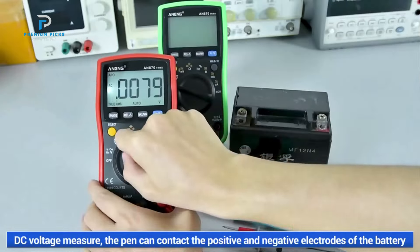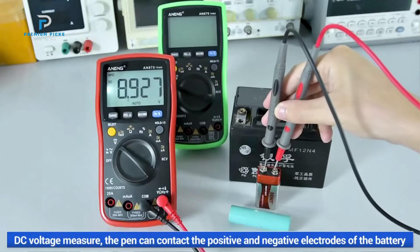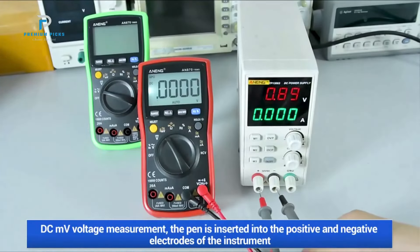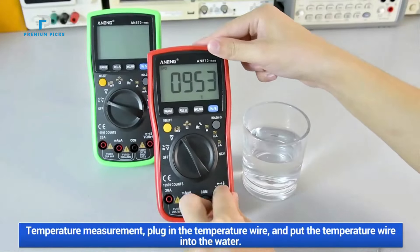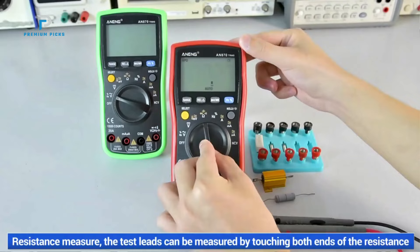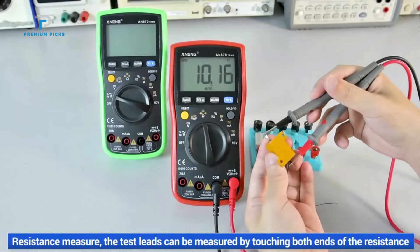The ANENG AN870 Digital Multimeter offers true RMS measurements, ensuring accuracy when dealing with complex waveforms. It features a 19,999-count LCD display with a backlight, making readings clear and easy to see even in dim environments. Its auto-ranging feature simplifies the process of selecting the right measurement range, which is a great help for beginners and experts alike.